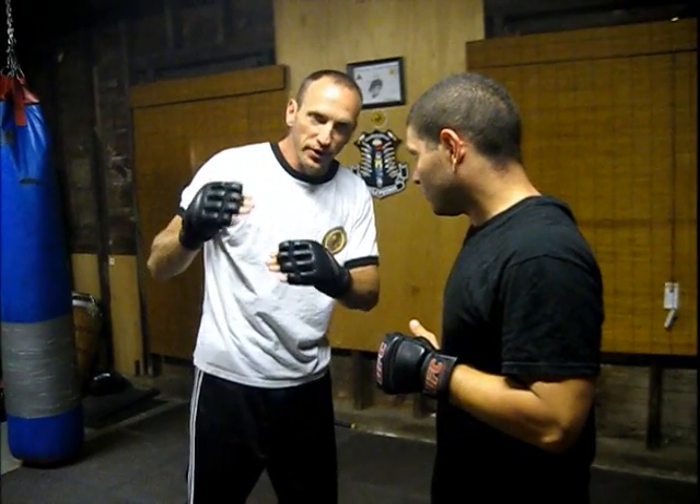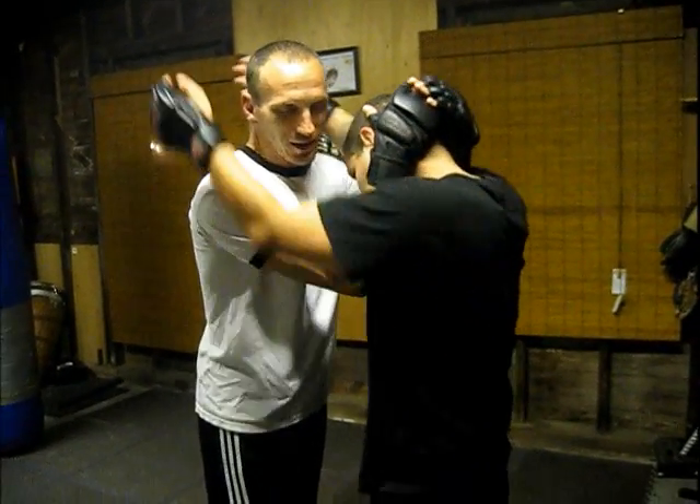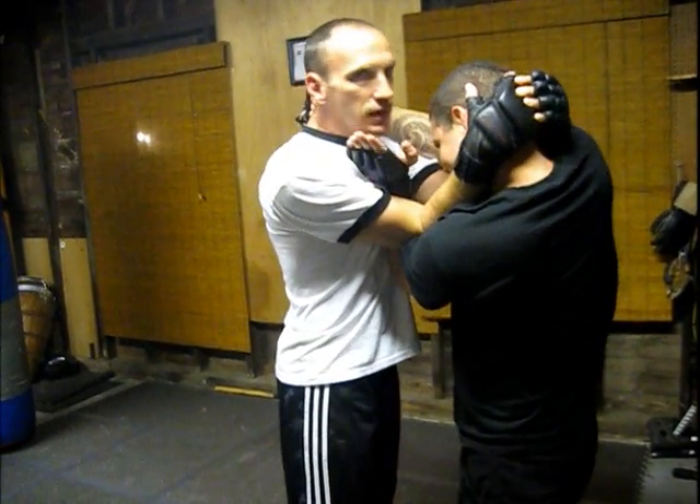So before you start attacking me in the comments — these are just options. If you guys out there have some other things you want to share, please add them. A small thing we do: clench on top of the head, nice and strong. I'm going to snake my shoulder inside here, and he wants to obviously come in — that's the big game.